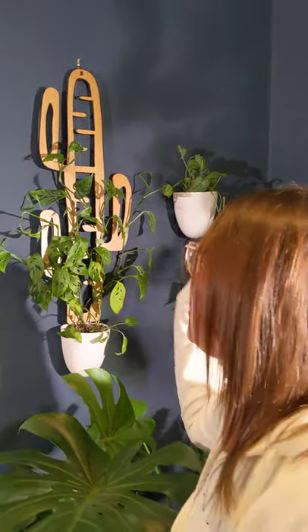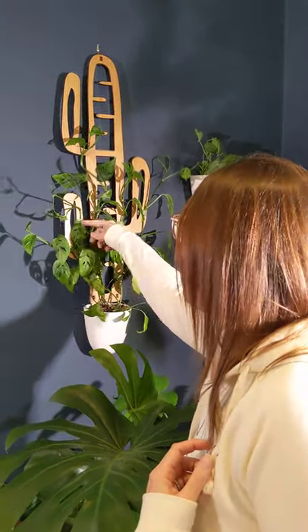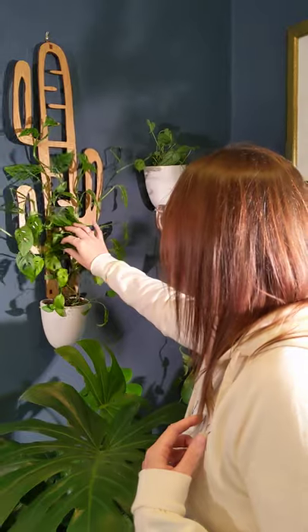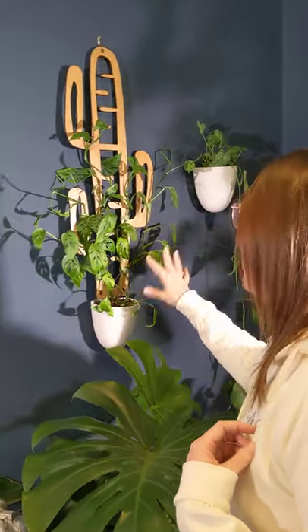This one is a Monstera adansonii, and I love this trellis for this because it's kind of a big one and it has so many different areas that it can climb up. There are so many different attachment points available, and that was the thing I really loved about this trellis.